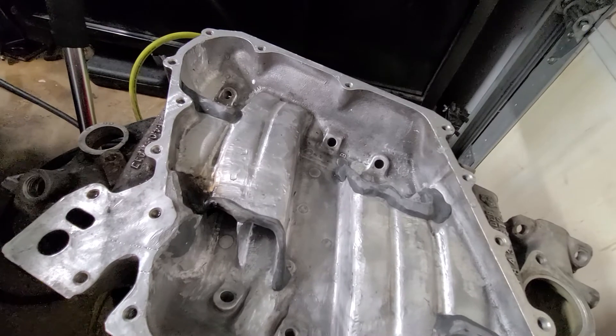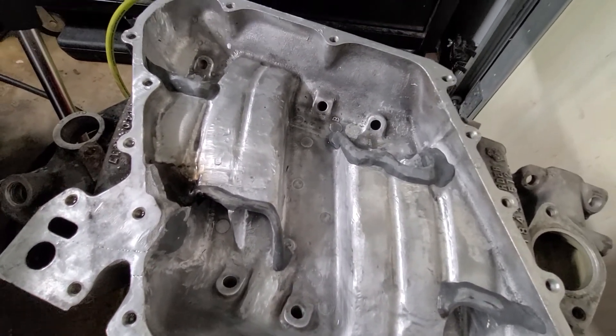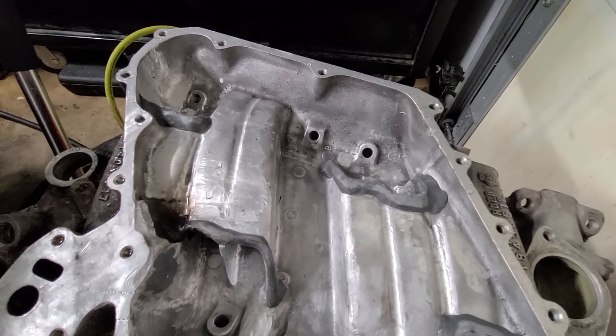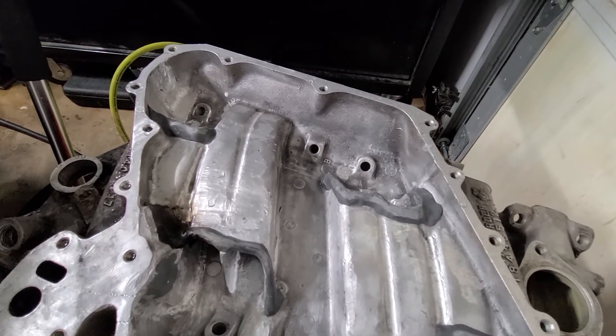She should be better than what's on there, but the dyno will show those results when I do eventually get it on the dyno. Hopefully in the next couple weeks, now that it's a little cooler out, I have the time to do stuff like this.